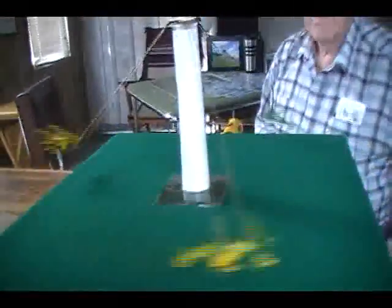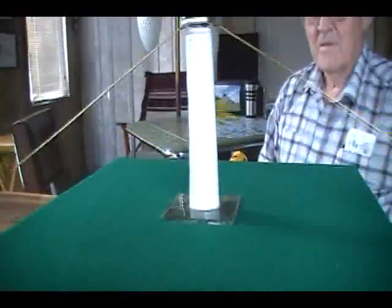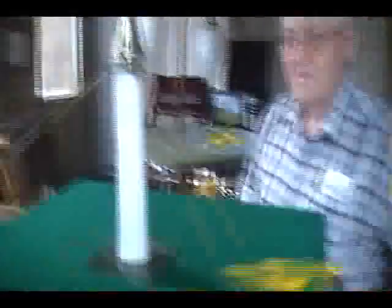So how does it work? That's how they fly — centrifugal force. Wind it a little higher.